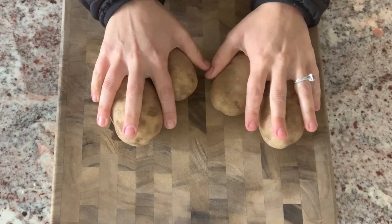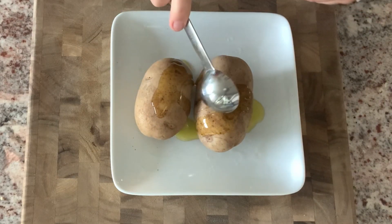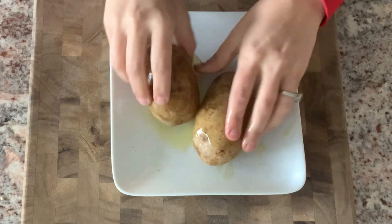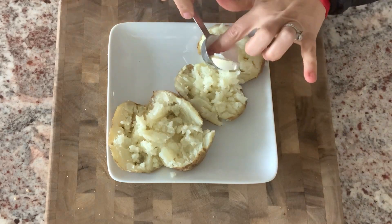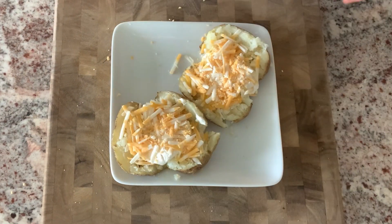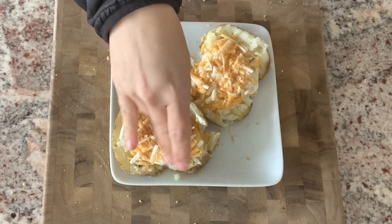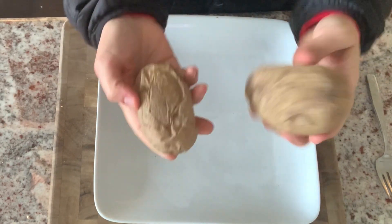Next up: baked potatoes. Potatoes can be so good for us as long as we're not piling on crazy fat. The typical version: rub two russet potatoes with a tablespoon of oil, a little salt, bake them in the oven, then top each one with a tablespoon of vegan sour cream, some vegan cheese, a little vegan bacon bits. There you go — two loaded baked potatoes.